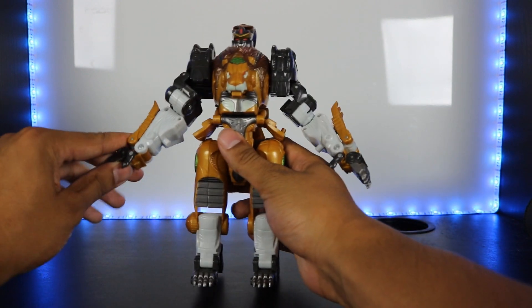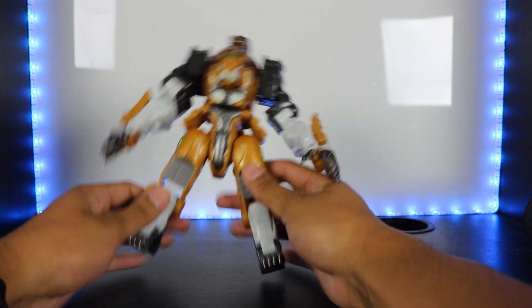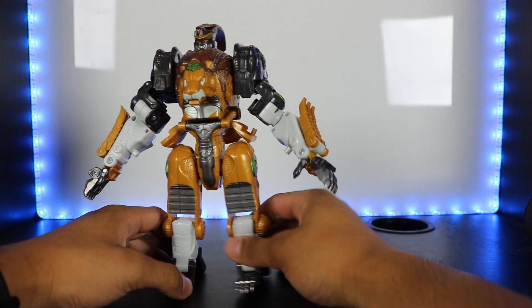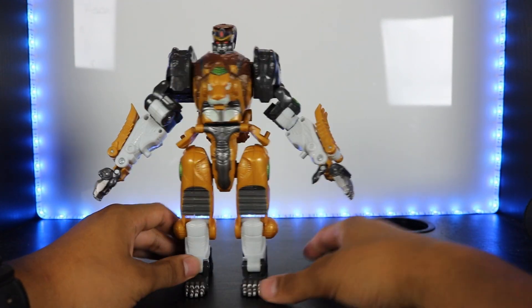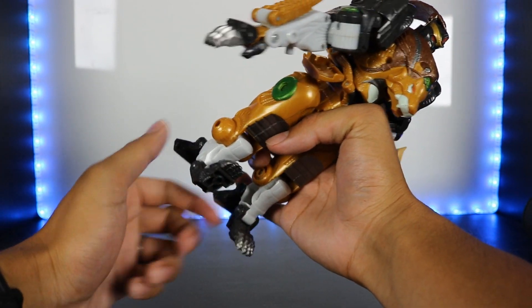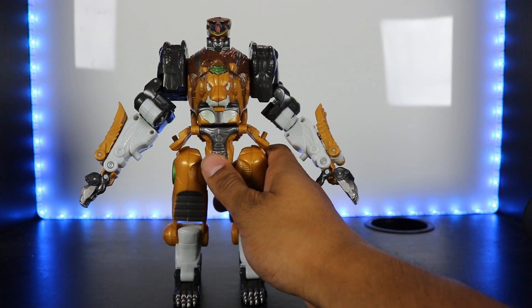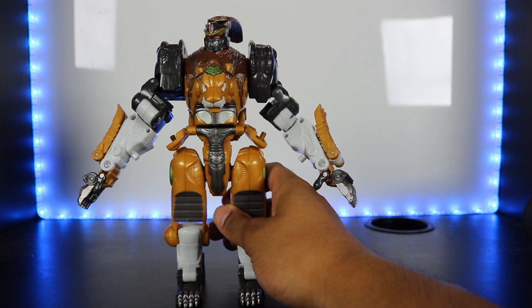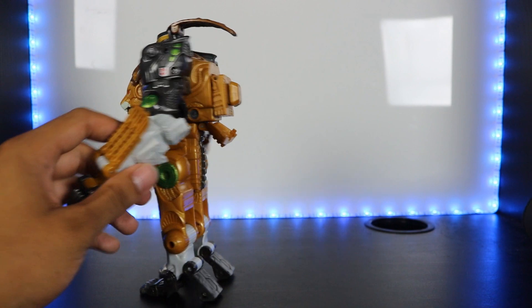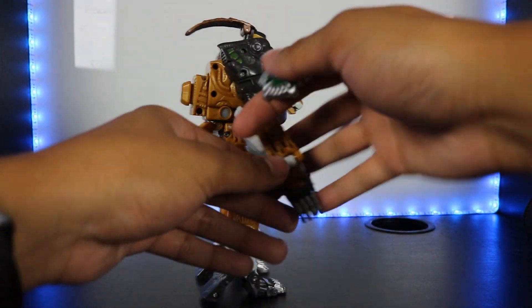You get a full range of motion on the knee — though the knee sits pretty low, which looks a bit funny. There's also foot articulation, though limited due to transformation. The heel moves as well. The head has limited movement because of the mane parts on the side — it can move sideways a bit in each direction but that's about it.